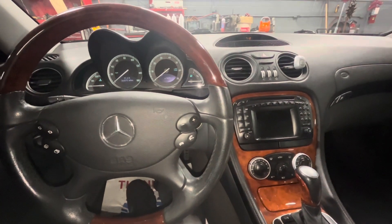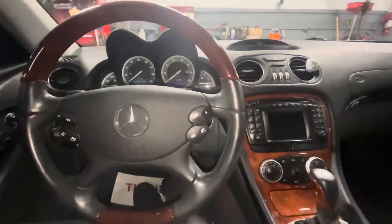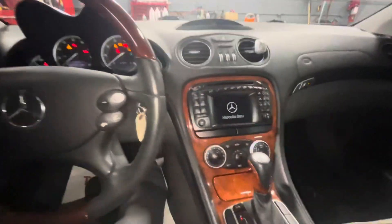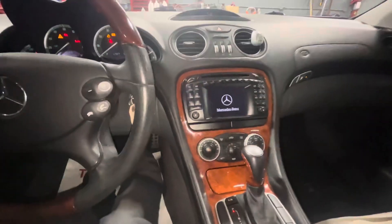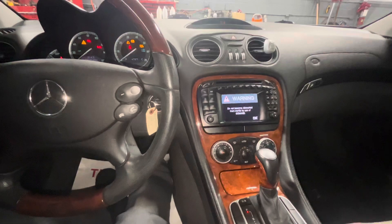Today I'm making a quick video showing you how to set the clock in a 2004 SL500 Mercedes. First thing you need to do is put the key in and get the display to start working. Takes a minute — these cars are getting a little bit old.